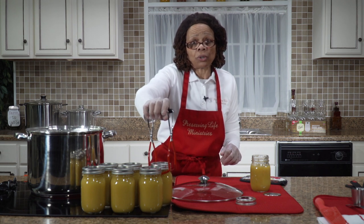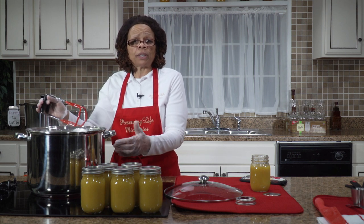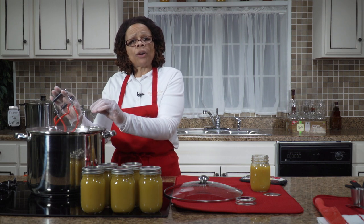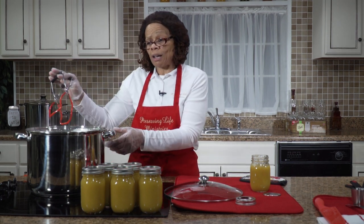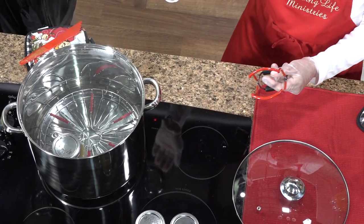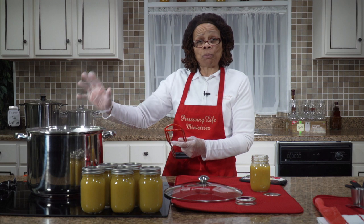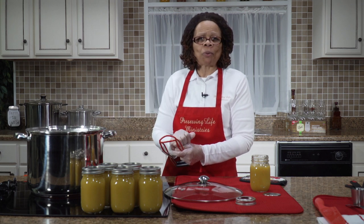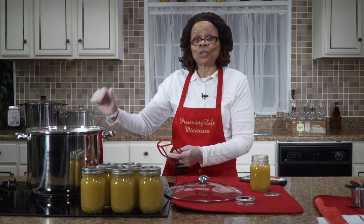We use our jar lifter and carefully lift our jar by the lid and sit it down inside the canner. The pot should be half filled with water at the same temperature as the food in the jar. Once the jars are in the canner, the water needs to cover the jars by one to two inches, leaving enough room for the pot to boil without boiling over. We've got a jar in there with one inch of water above it — that's exactly what we want. This is going to come to a boil, process for 20 minutes, and then we're going to take the jars out. See you in a few minutes!